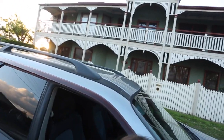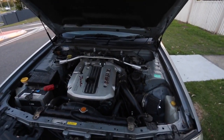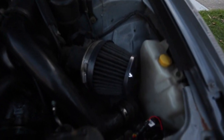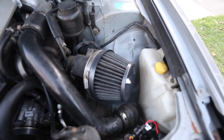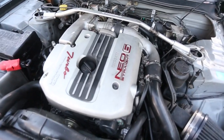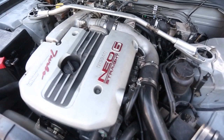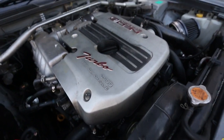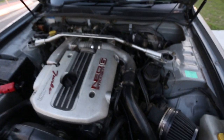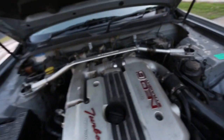I'll pop the hood and show you — it's pretty clean. The only thing it has modified is a pod filter, which you can't really see right now. There you go — the RB25 Neo. Turbo, twin cam, 24 valve, 2.5 litre. I really like it. It sounds nice. I'll show you an engine bay clip.